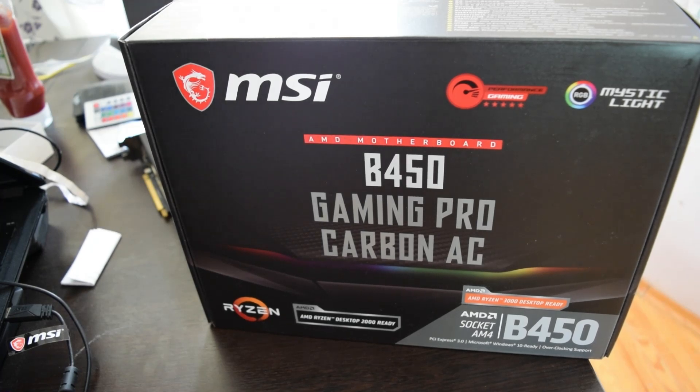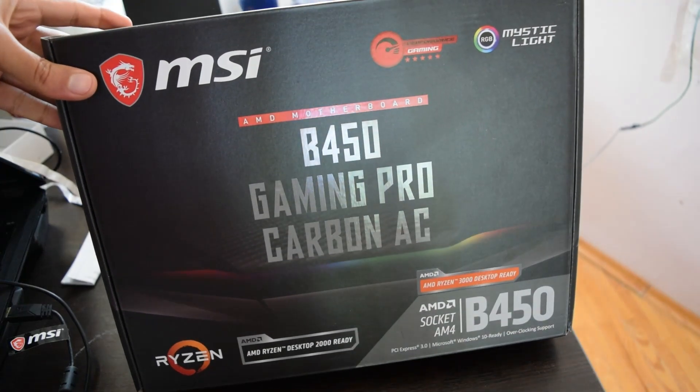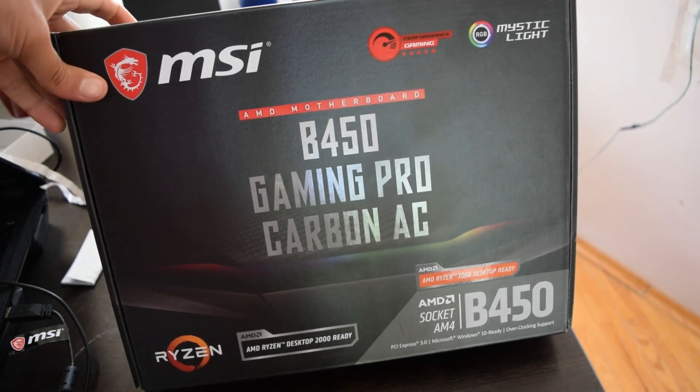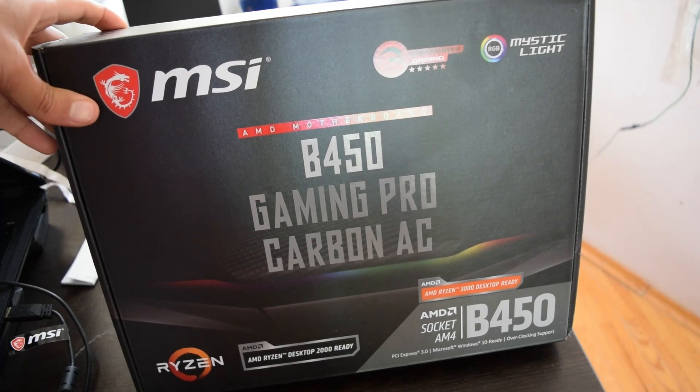This is the best motherboard money can buy in B450 chipsets, basically the top of the line. You could go with MSI Tomahawk as well, but this has RGB, Wi-Fi, Bluetooth, and a couple of other goodies that the other one doesn't have.